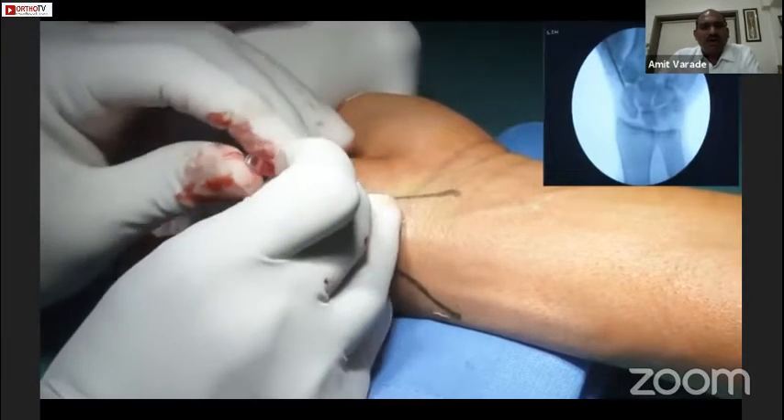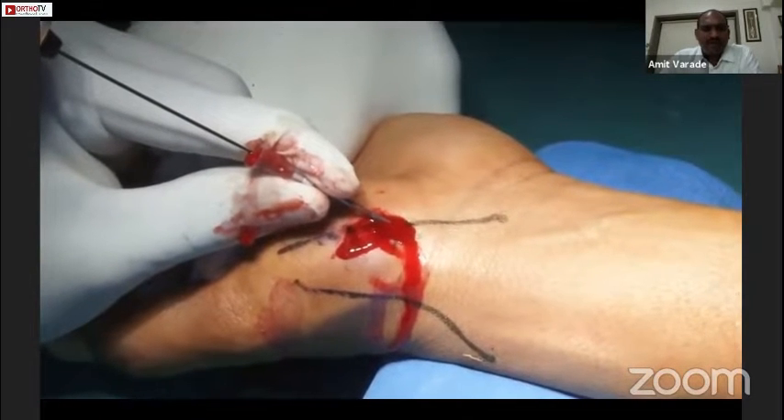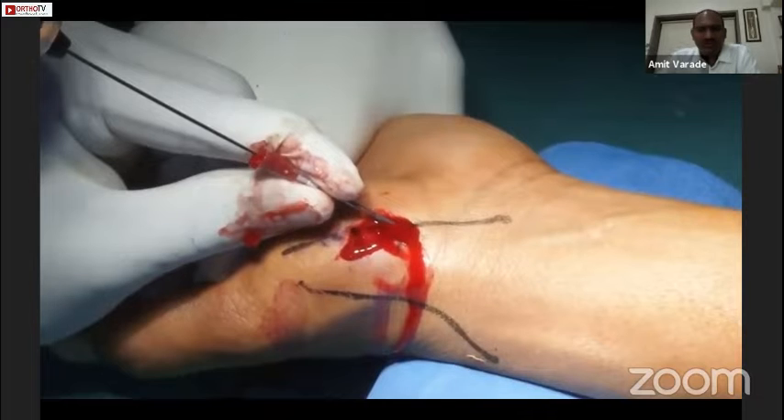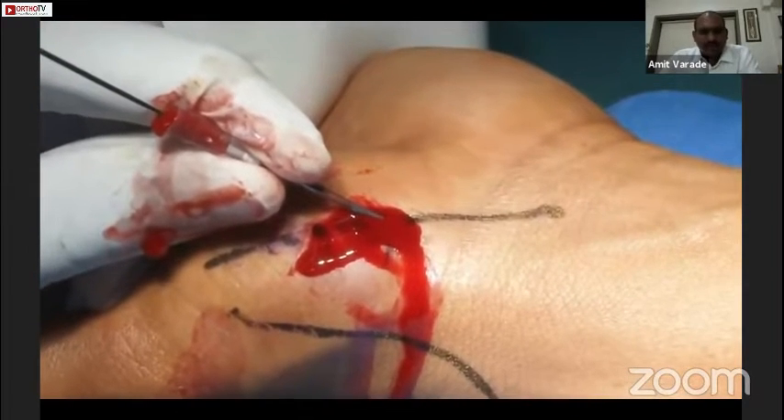We have to direct it along the long axis of the scaphoid, and at the same time we have to elevate our hand a bit, because the scaphoid is like a twisted cashew and it lies in three planes.